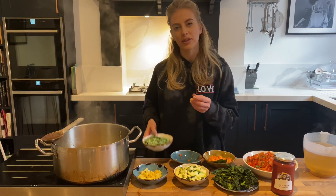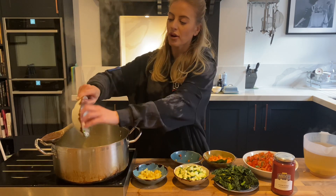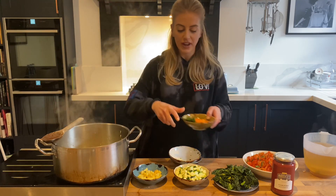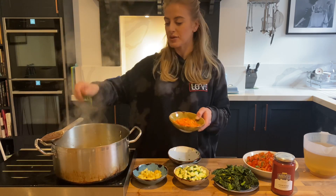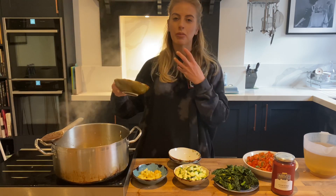This way, by chopping everything the same size, it's all going to cook at the same time — you're not going to end up with chunks of raw vegetable or some really overcooked vegetables. So I'm going straight in with all my different mix of veg, and I'm going to throw in a couple of bay leaves as well. Bay leaves work so well with soups and stews, just to help bring the flavor out.